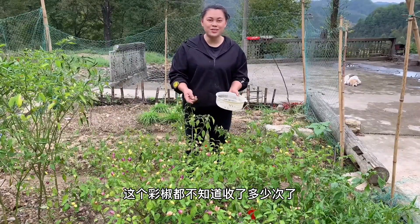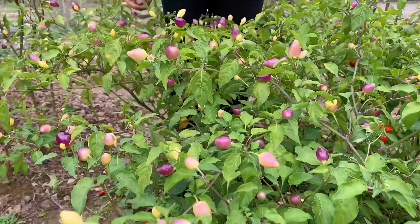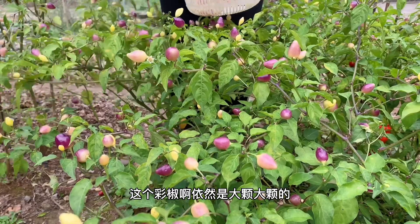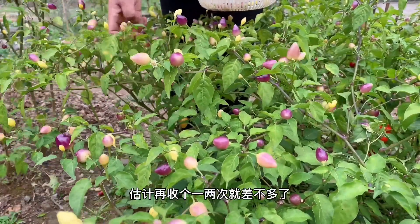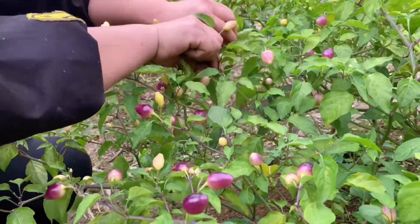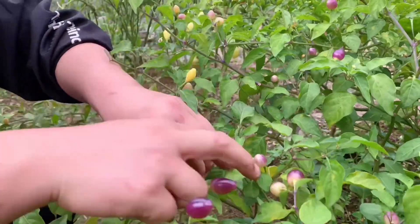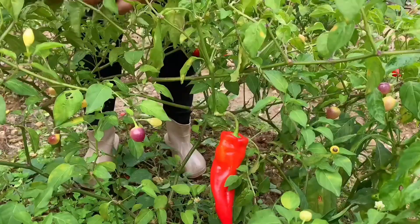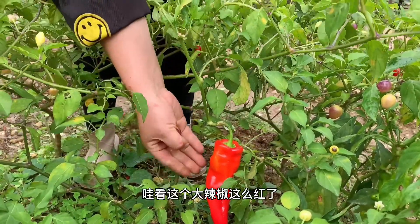I don't know how many times I can do this, but now I can do it. The yellow tree is still big and big. The green tree is already green. I think it's just been a few years. Look at the yellow tree — so red.